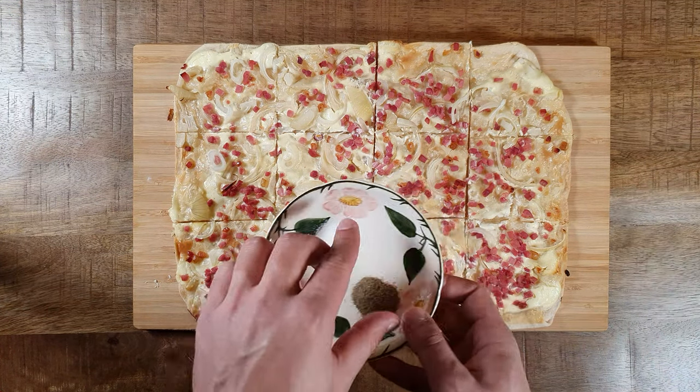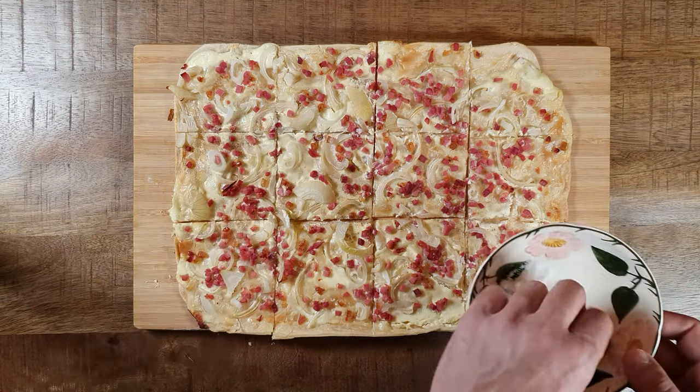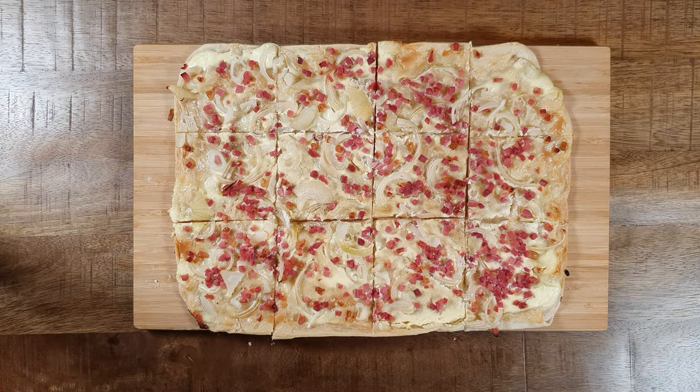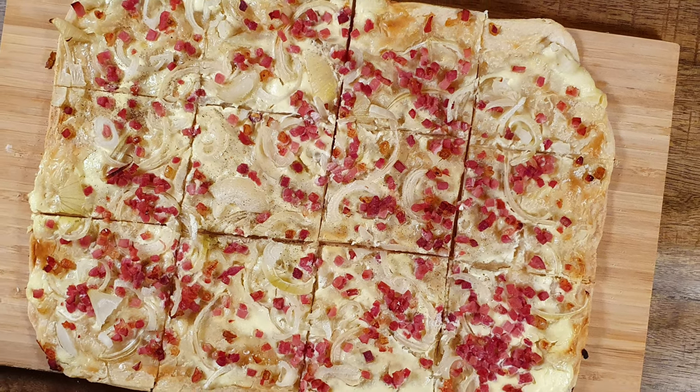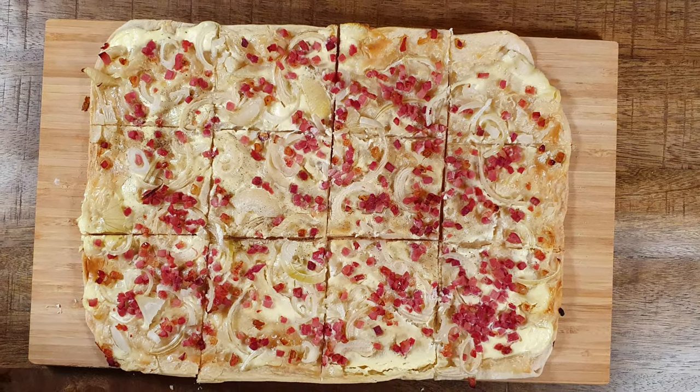I forgot to mention that you should season your flame cake while assembling the toppings. If you forgot like I did, you can also just season it afterwards. And that's all you have to do to make your own flame cake. It wasn't that complicated, am I right?